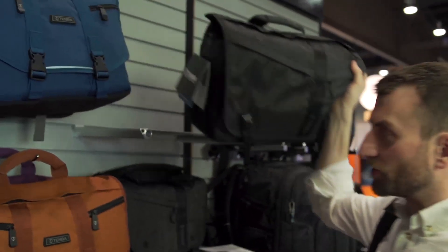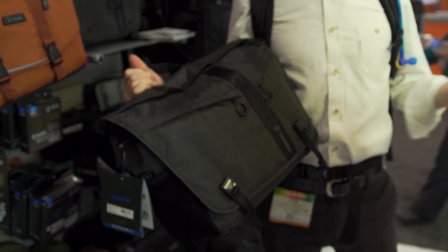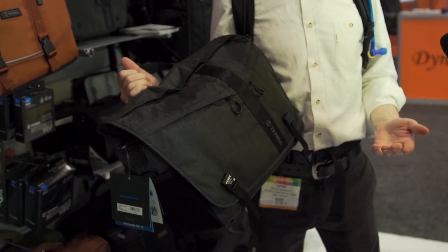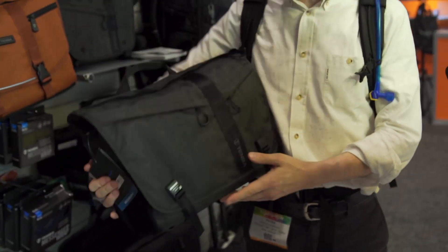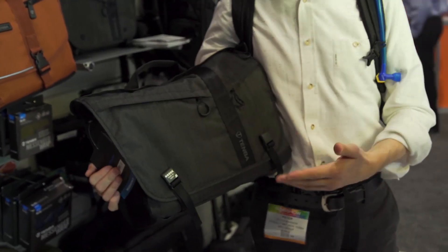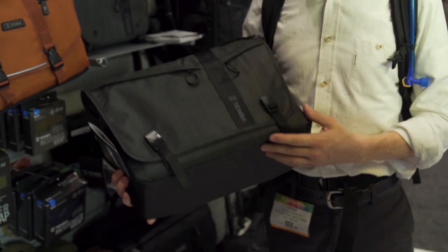The other thing that's new is our Messenger DNA bag. We're a New York company, and in New York people don't have cars — they have messenger bags and live out of them. So we build hardcore messenger bags for people who use them all day long, every day, with everything. Ours are pretty neat.